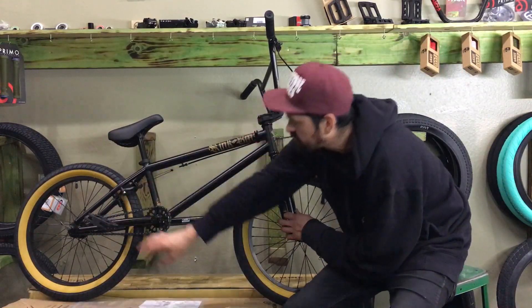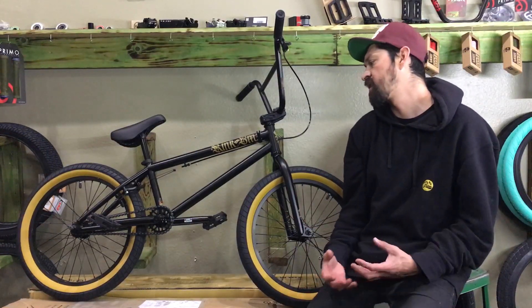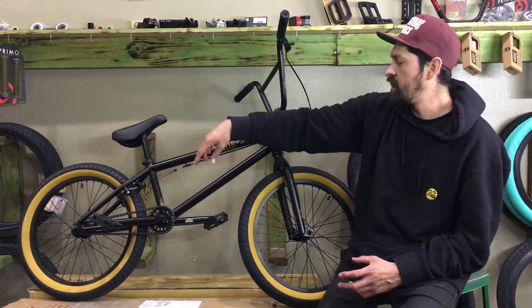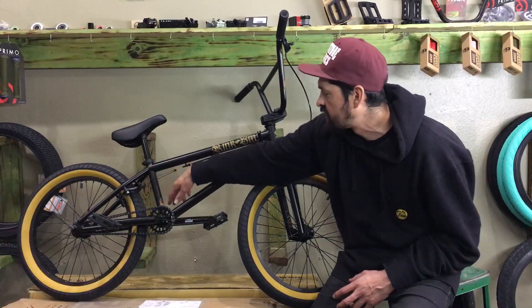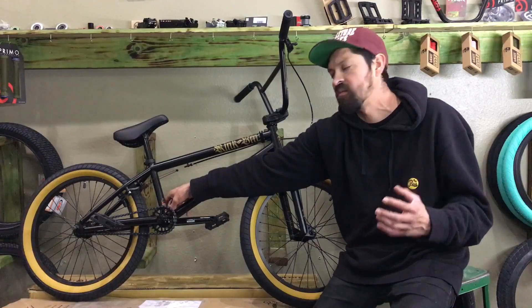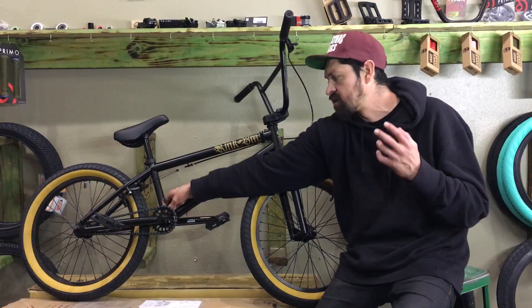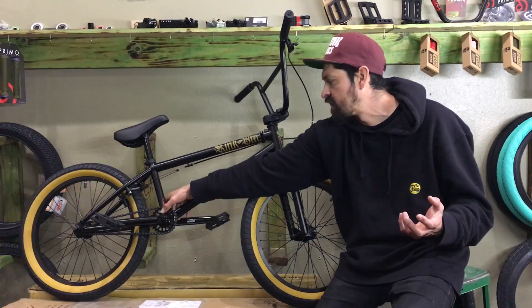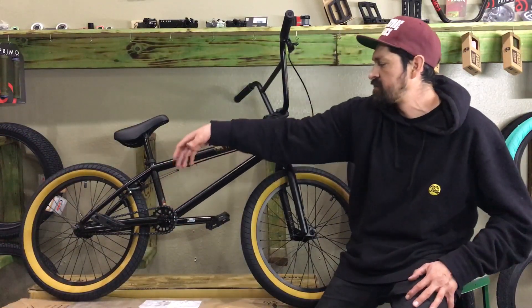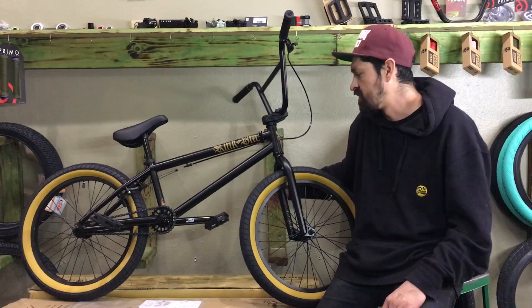Now the cranks: another way they keep the cost down is with three-piece cranks, but this one has an American bottom bracket and it's unsealed. It has hollow three-piece cranks with a traditional American-sized bottom bracket. You could run one-piece cranks on here if you like, upgrade the bottom bracket to a sealed one, throw on any aftermarket sprocket, or add any aftermarket pedals. It's compatible with all of that and gives you strong crank arms that are easy to adapt and upgrade.